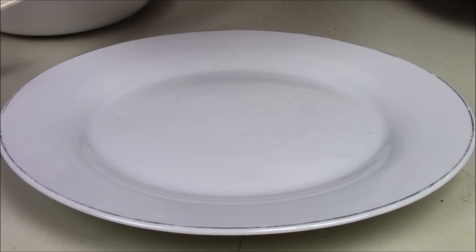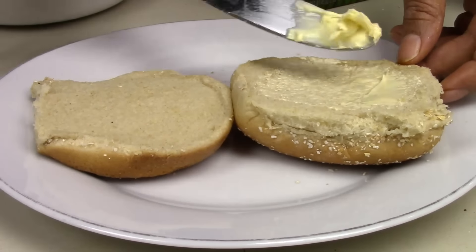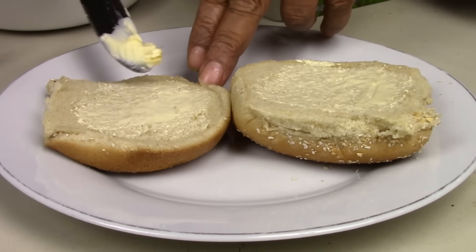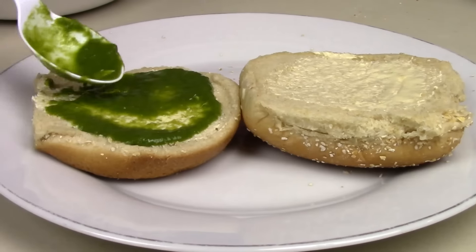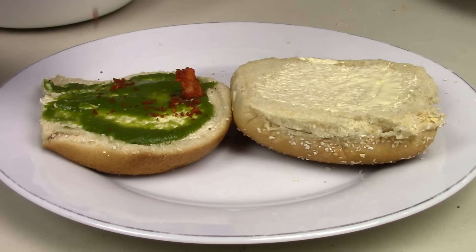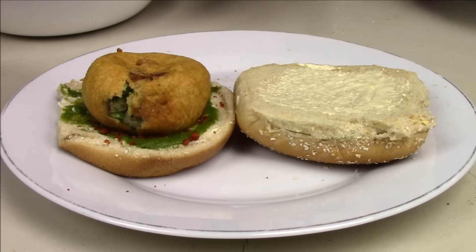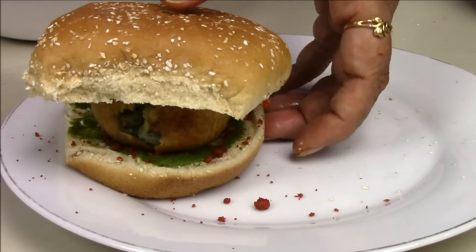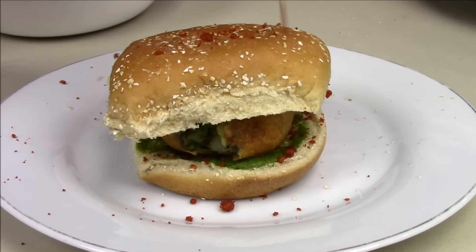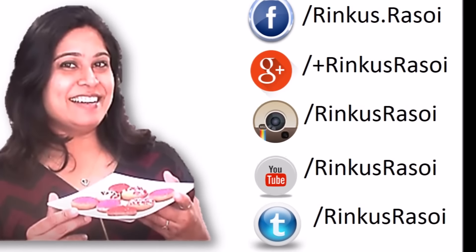So I am going to assemble the Vada Pav now. Here I have my bun — I am adding some butter, green chutney on one side, then red chutney, then adding my Vada, some more red chutney, and then I am going to cover it. Garnish with some red chutney. So here my Vada Pav is ready. Enjoy making Vada Pav at home and I will see you in the next video.